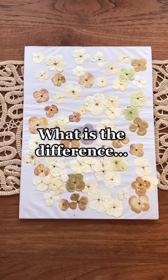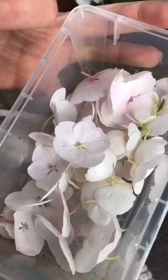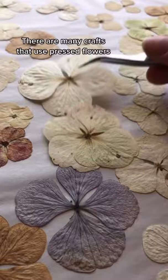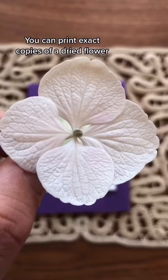What is the difference between printing a dried flower or a fresh flower? There are a number of differences, but one of the benefits of pressing and drying your flowers is that you have them all year round, because flowers are seasonal. So if you want to make repeat prints of the same flower, drying it helps you do that.